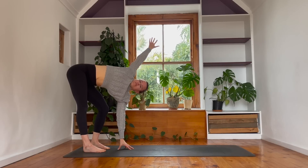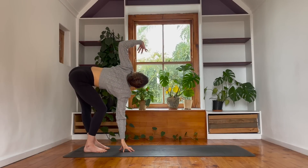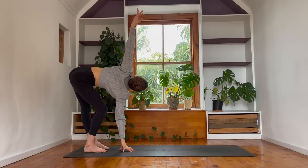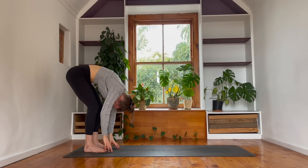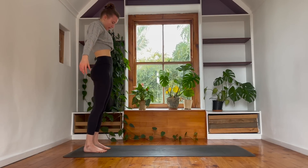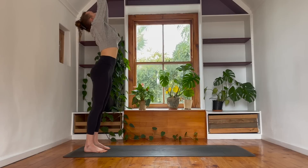Breathe in. And then as you breathe out, change sides. Right fingers meet the mat, stretching left fingers to sky. Continue to drive into both feet. And then with the out breath, both hands drop to the mat, keeping the knees slightly bent. Start to roll the whole spine up to standing, pushing into the edges of your feet, lengthen out of the waist as you grow tall. High mountain pose.